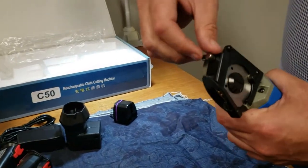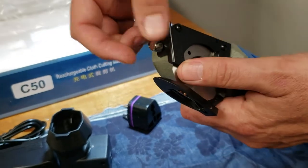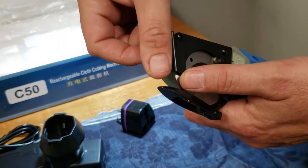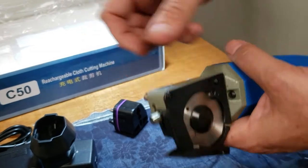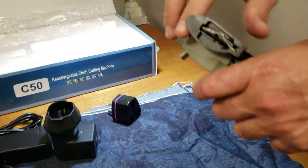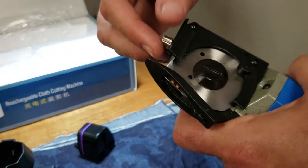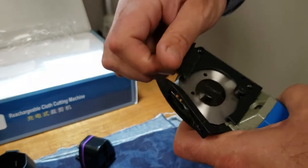The machine itself comes with a finger guard. You can open this up, go all the way up and lock it, or leave it loose so whenever you're going down you can just pick that up. You won't be cutting your hand unless your hand is very tiny and fits in this very tiny space right here.